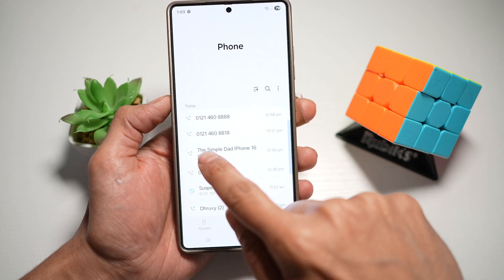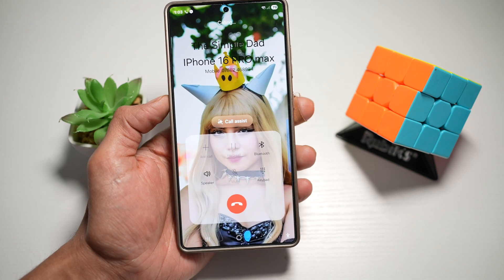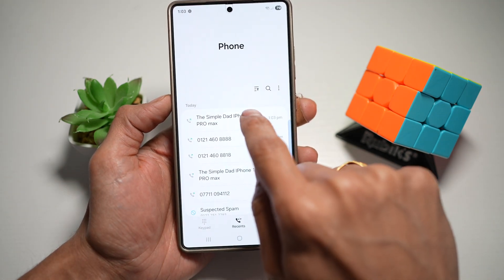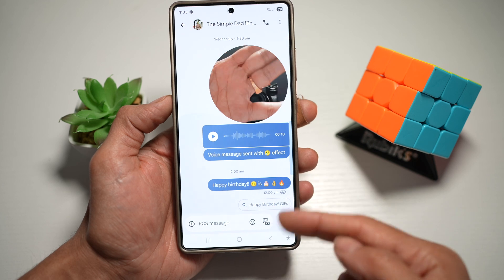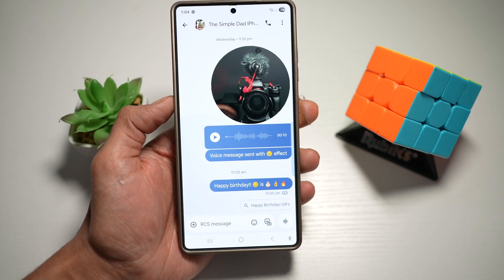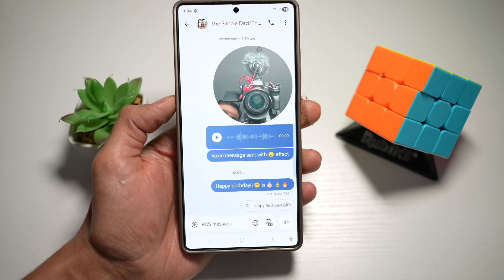As an example, I want to call this person here, so I'll go ahead and swipe right, and this will instantly make a call. If I want to message this person, I swipe left, and this will directly go into my messages. It saves time and skips extra taps — super handy when you're multitasking or in a rush.